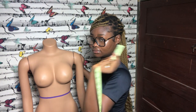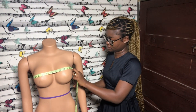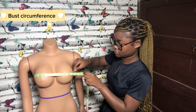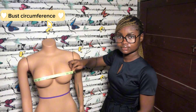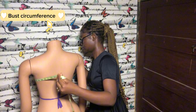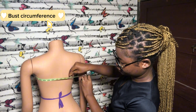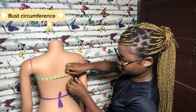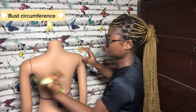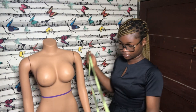Now we've moved on to the second aspect of taking measurements, which is the circumferences. The first circumference we're taking is the bust circumference. Put your tape around the fullest part of the bust — not too high or too low. Make sure the tape at the back is aligned with the same line at the front of the bust and is not dropping.